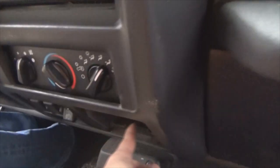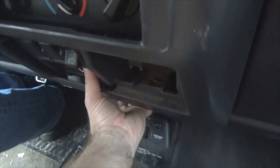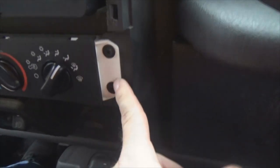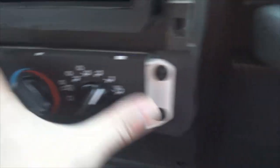Once you get those two screws out and this third one down here I showed you a moment ago, grab here at the bottom and just pull outward on it. Pull out on the top a little bit and it'll snap right off. Pretty smooth and easy. Then what you got — one, two, three, four. Take those four screws out.